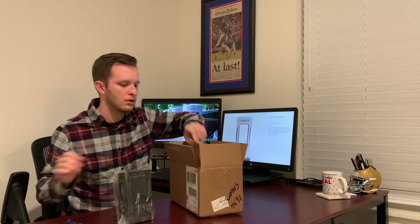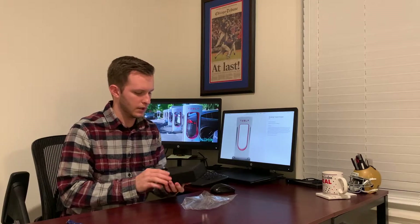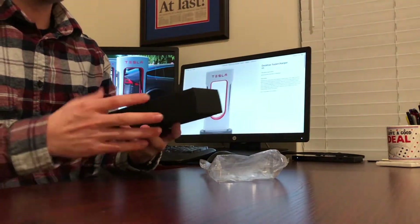We got a desktop supercharger in a black box here, and that is all that came in the box. We got a nice matte finish — Tesla Desktop Supercharger with Tesla logo. Pretty cool stuff.